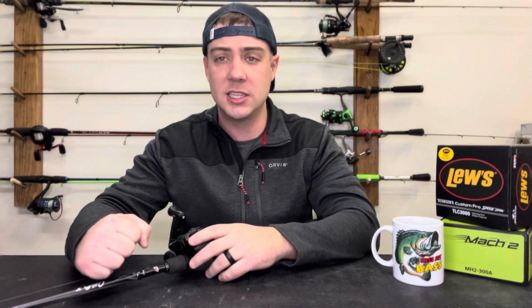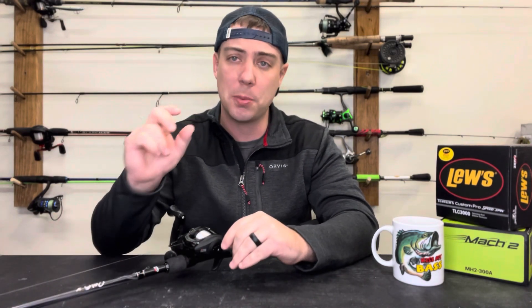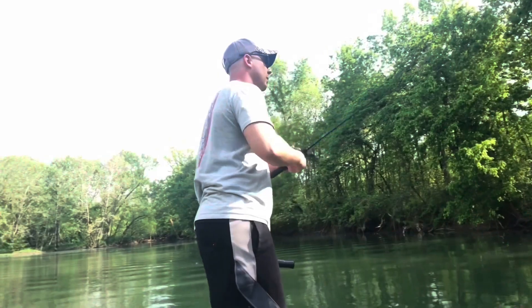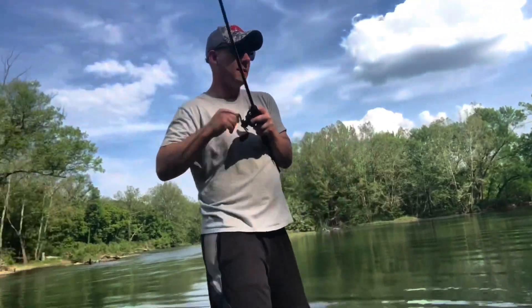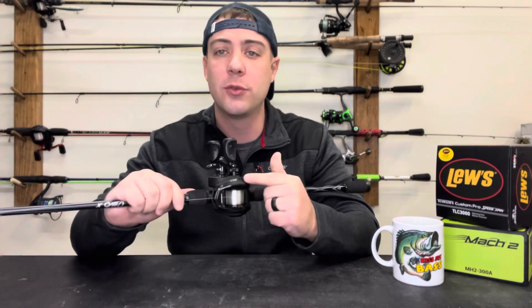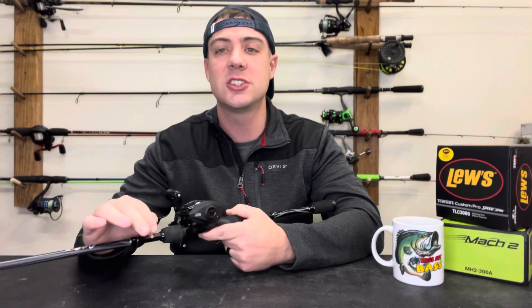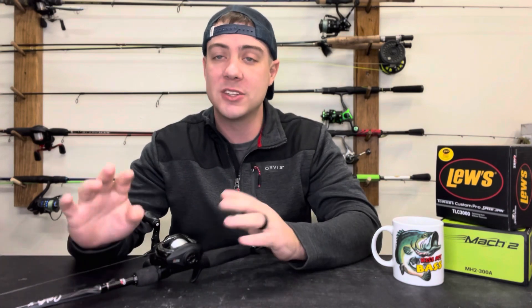When it comes to spooling braid, you have to keep a lot of tension on that line. When you're spooling it on, you want that spool to be super tight — that is going to eliminate the mess when you go to set the hook, because it won't cut in to the rest of the line on the spool. Spool your reels correctly and it's going to save you a lot of headache out on the water. With fluorocarbon and mono you still want to spool it tightly, just not quite as tight as you would with braid.